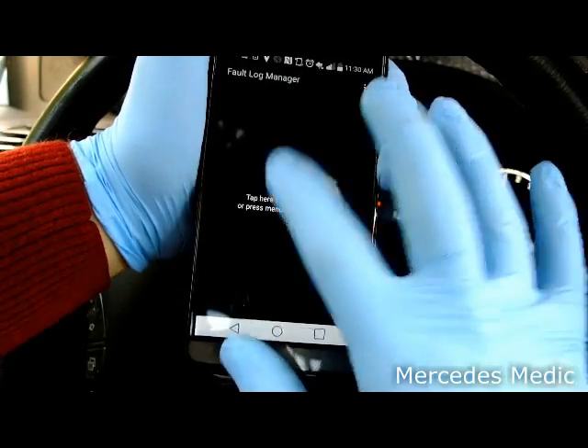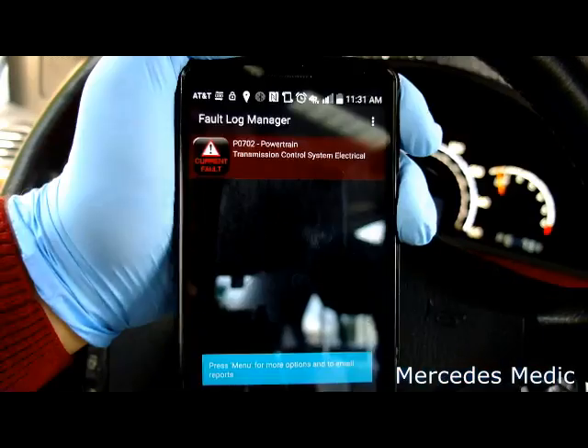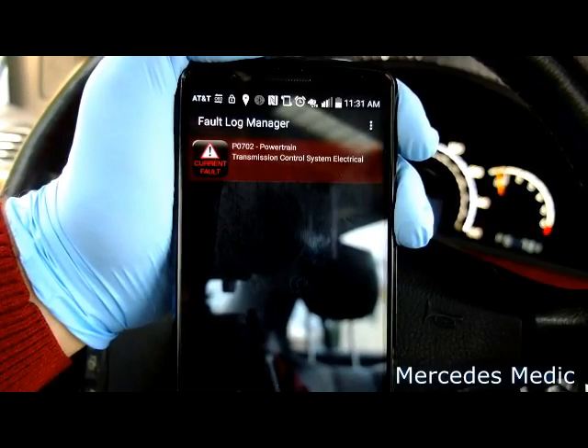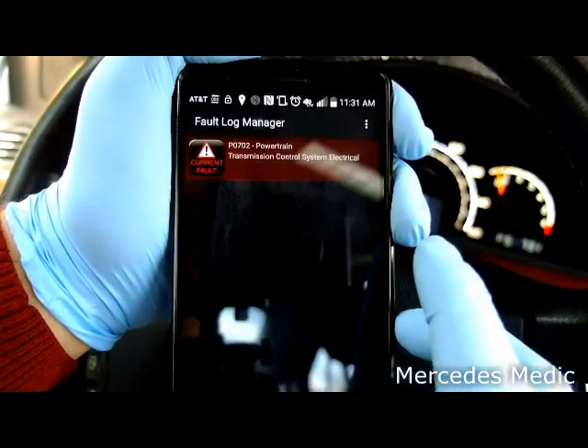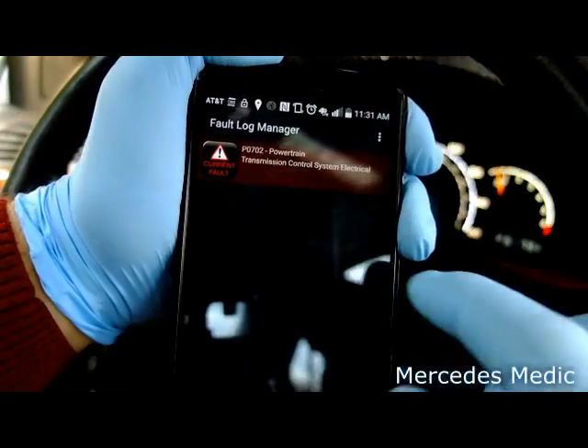Click on that and tap here to scan. So here it says: powertrain transmission control system electrical. It shows this as the current fault.